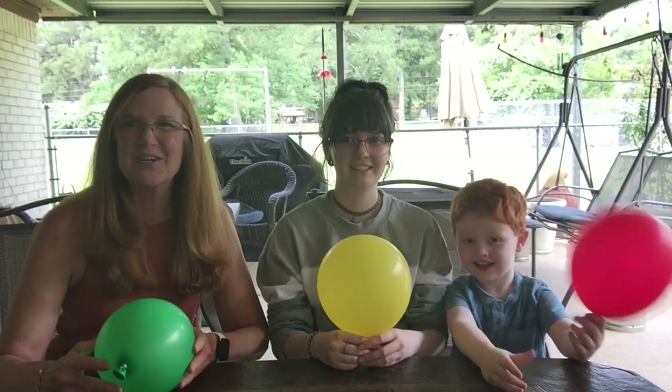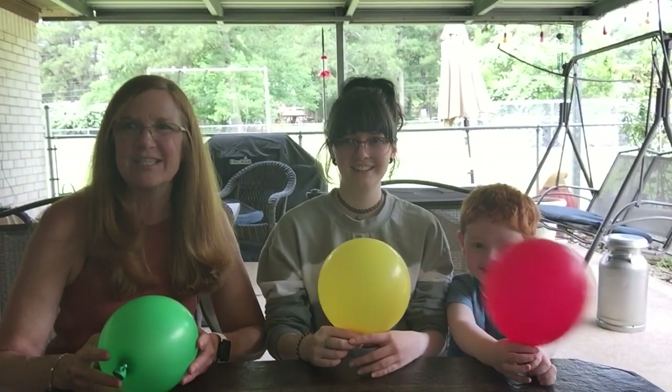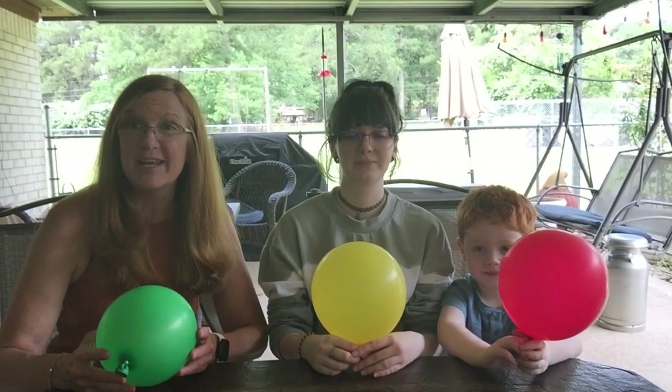Hi, I'm here with my daughter Taylor and my grandson Jack, and we're here to show you the butterfly static electricity experiment. Hopefully you've gotten to watch the videos that we've sent you on the static electricity — it's pretty cool.